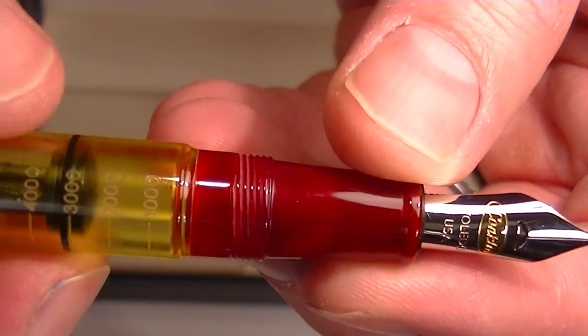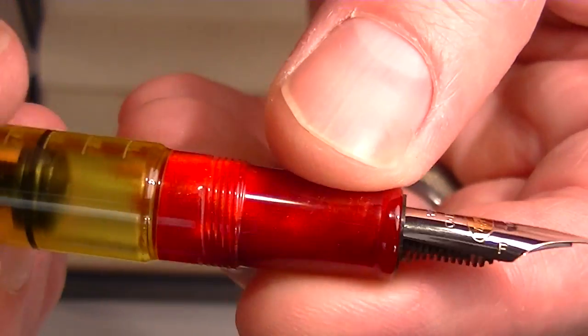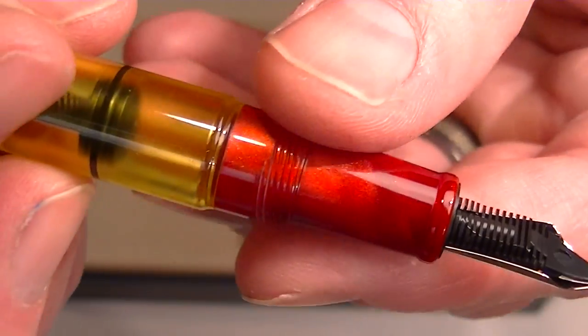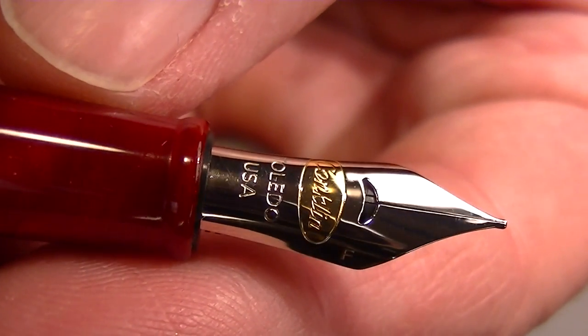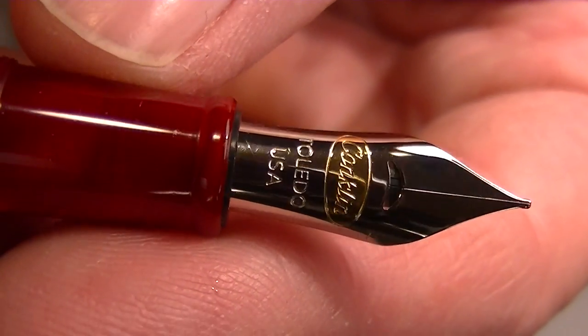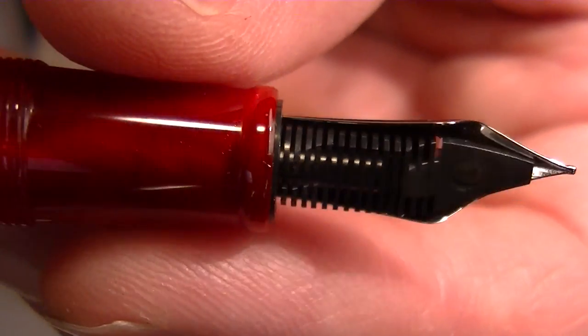It's a good mid-sized pen. The grip section is once again that same red pearl resin. You can see the threads here for the cap. And then it has a two-tone nib — 'Conklin Toledo, Ohio' is engraved on it — and the feed there on the back side of the pen.